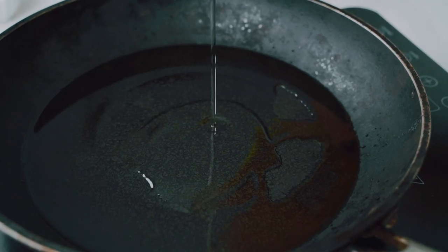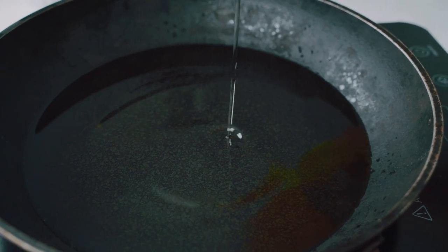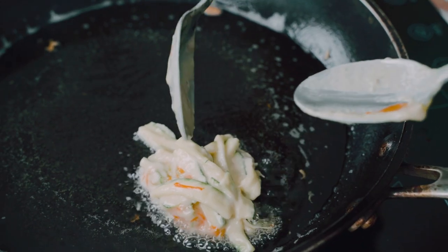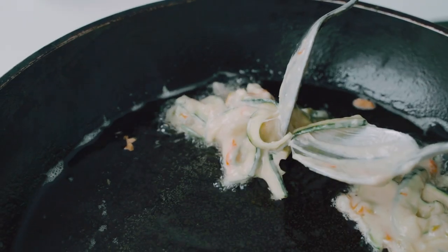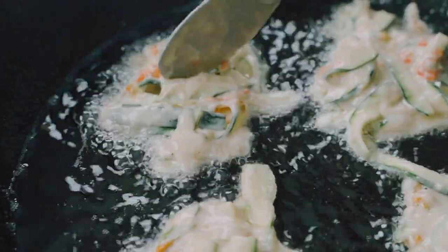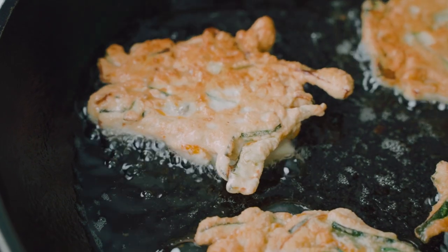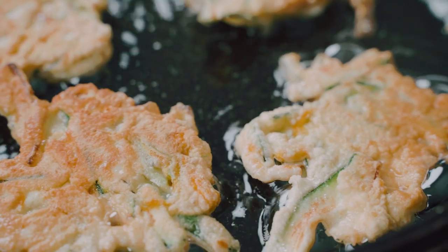Easy peasy, our batter is ready — and this is the beauty of Italian food. It is so simple and so delicious, and now we're ready to fry our frittelli, or fritters. I'm going to add a little bit of canola oil to a frying pan and heat it on medium heat. Then I'm going to take spoonfuls of the batter and gently press it into the pan, forming a nice round circle. We're going to let the zucchini fritters cook for about one to two minutes on each side until they're nice and golden brown and crispy.